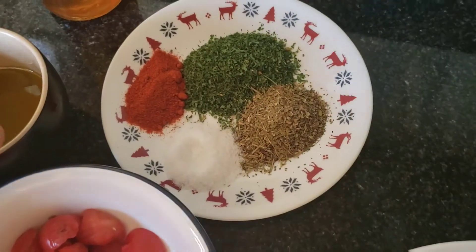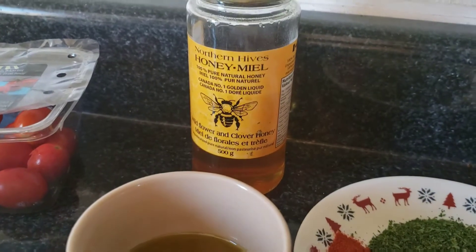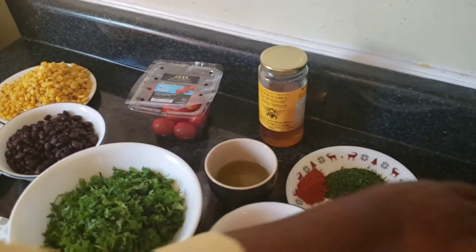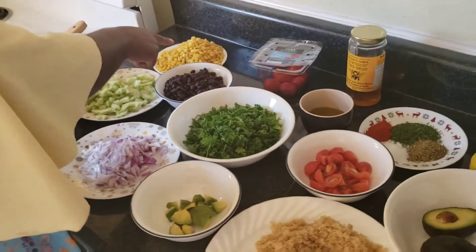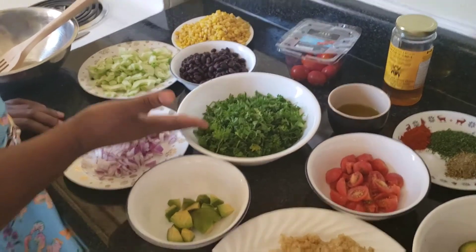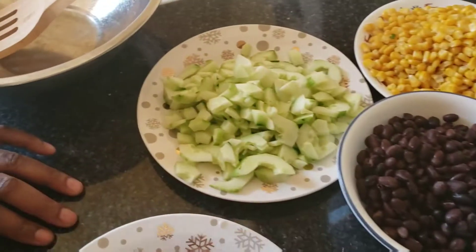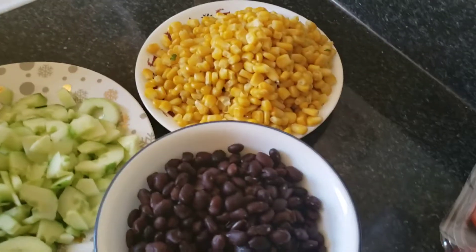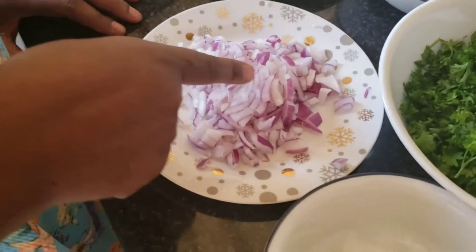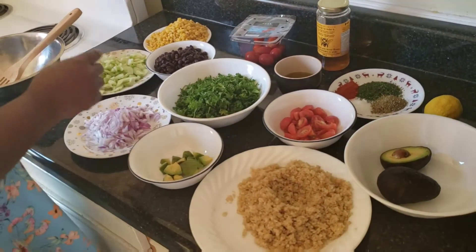I'll use these for my sauce. I also have honey in case you want to sweeten it — just add a little bit. And I have a lemon for my sauce as well. Here we have cooked corn, already ready to go, chopped fresh parsley, black bean ready to go, and cucumber chopped and ready.